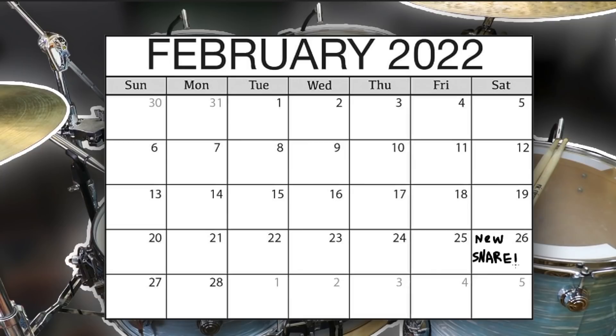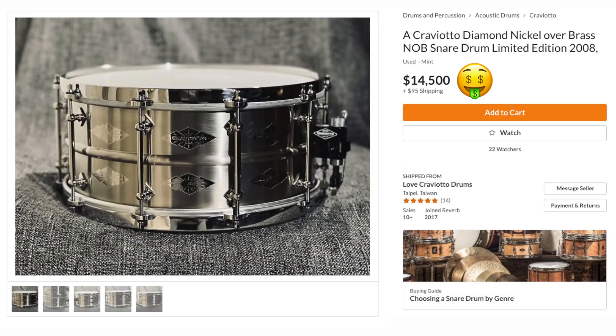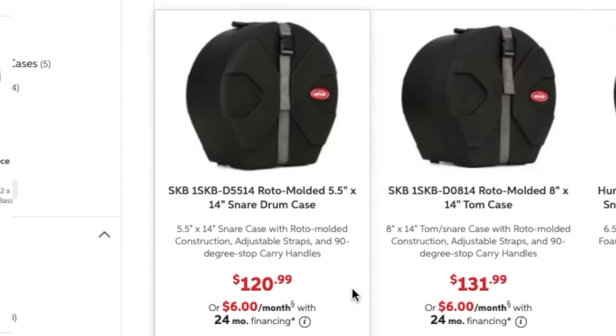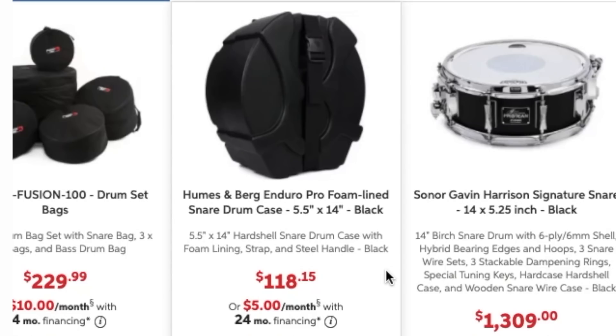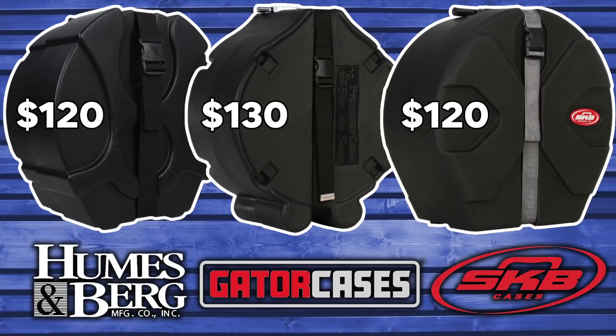The day has come. You finally decide to buy that $2,000 snare because the $14,000 one was a little over budget. And besides, you gotta factor in a case. This one's $120, this one's $118, and this one's $130. They all cost about the same, but which one's better?